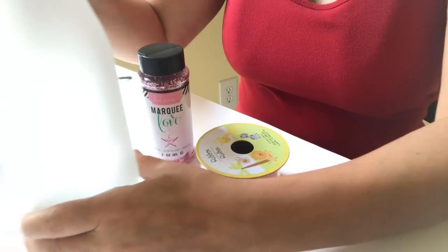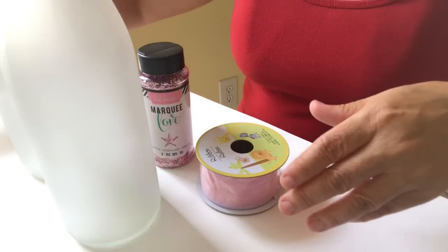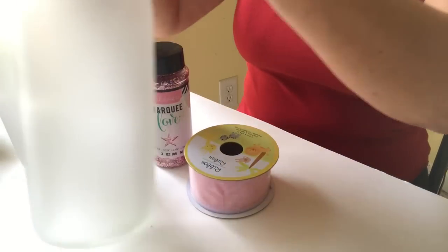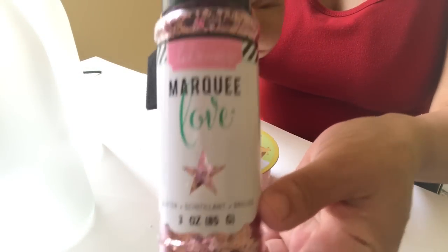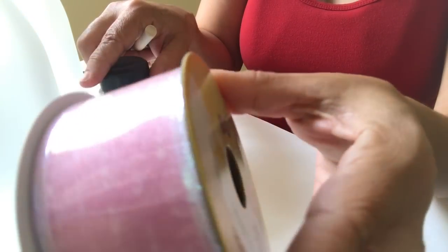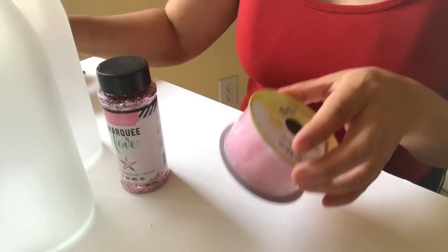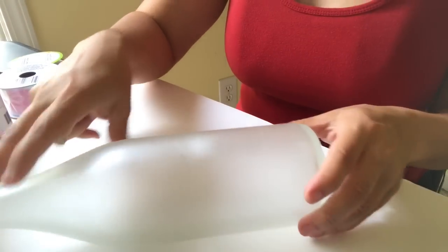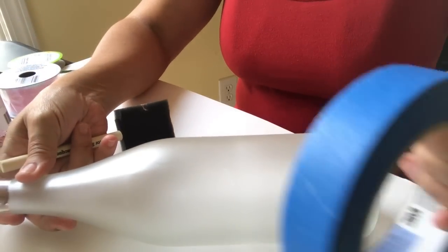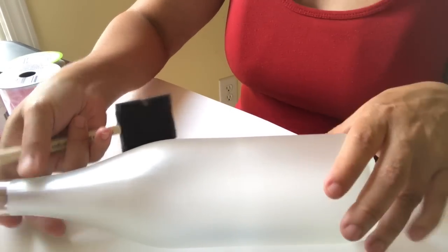Hello beautiful people! Today I'm working on something — I'll leave a supply list down below in the description box. I'm working with two Arbor Mist wine bottles, some pink glitter, ribbon from the Dollar Tree, pink flowers, Mod Podge, and some tape. I may add or take away some things as we go.